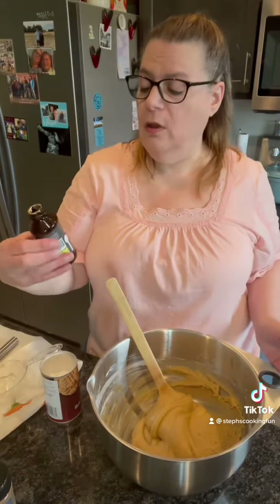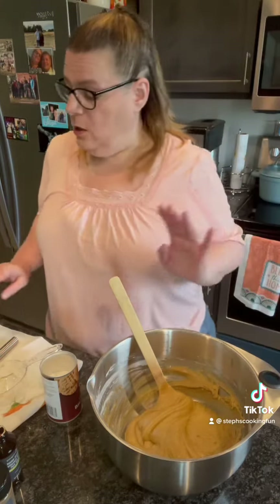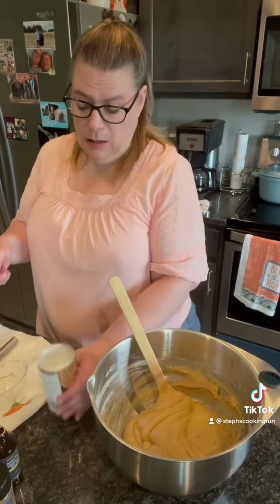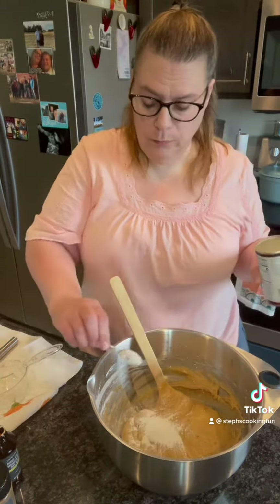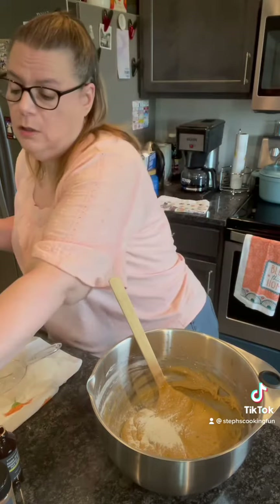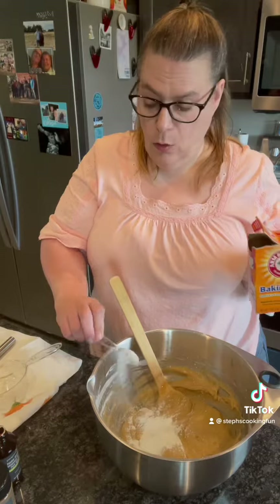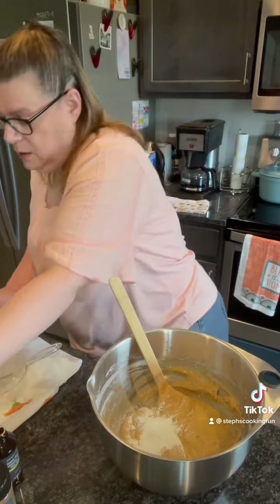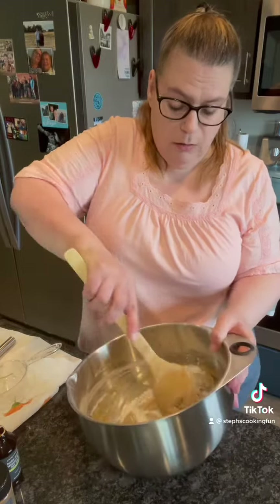I just added in two teaspoons of my Pampered Chef double-strength Madagascar bourbon vanilla, which is awesome. Now I'm gonna add in a teaspoon of baking powder and a teaspoon of baking soda, and get that all mixed in. I also have put in a little pinch of salt.